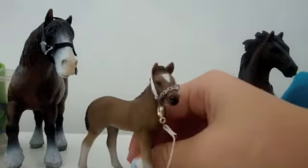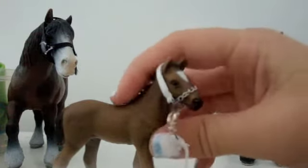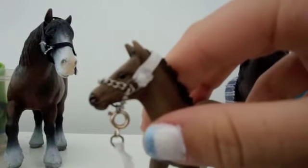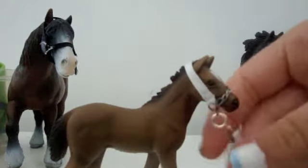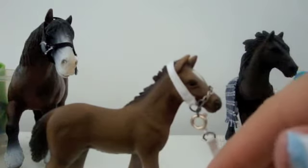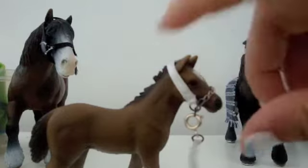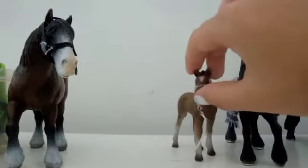This is a foal halter — it uses a really thin chain. The first three people who buy the foal halter will get a free lead rope that matches the ribbon part.